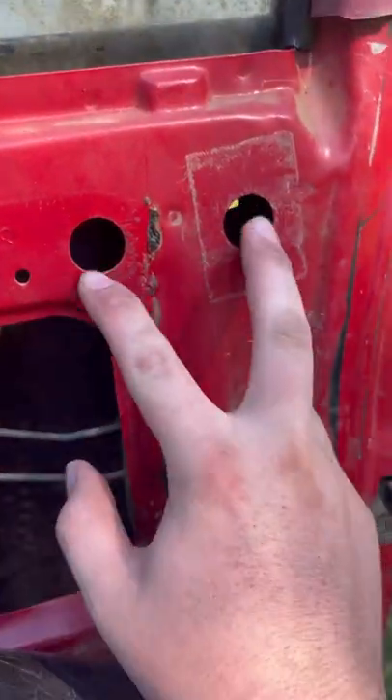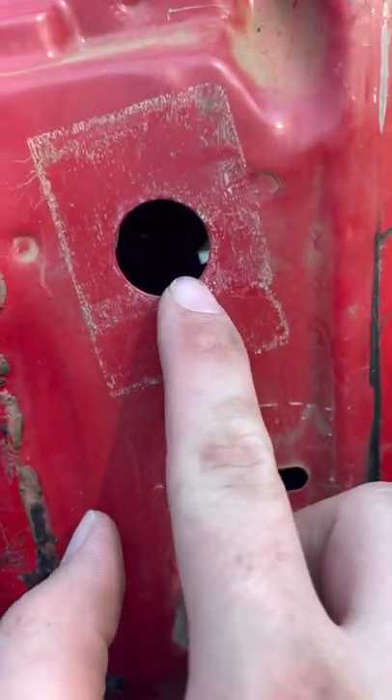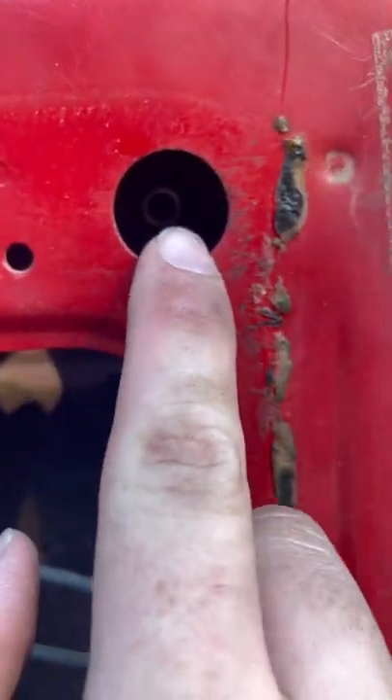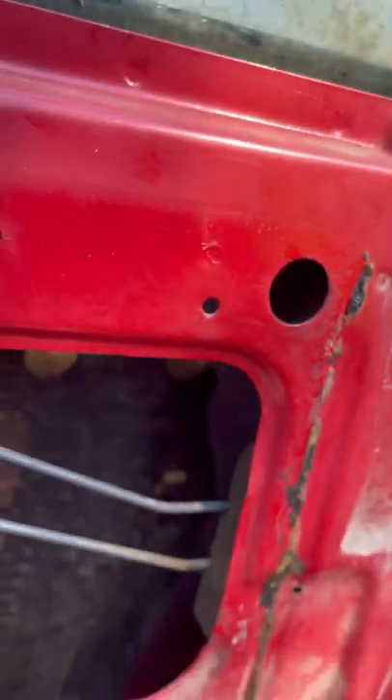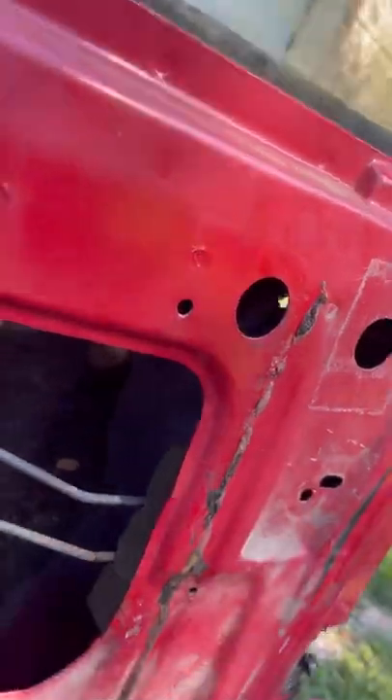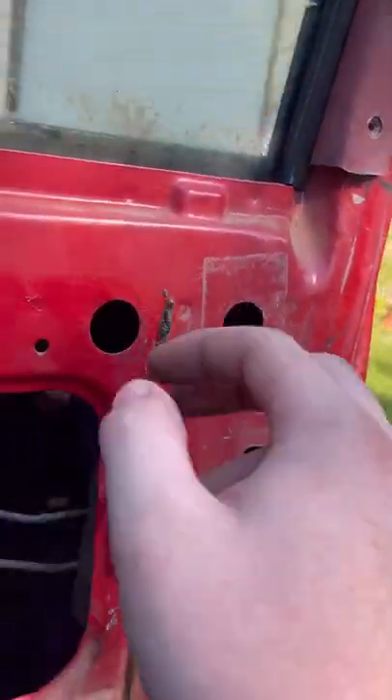These two holes here - if you look in there there's a bolt, and there's another one in there just like that one. It's a 7/16. You can get a long extension with a 7/16, or a short socket with your wrench - you can get it in there if you don't have an extension. That pops off, and then that little arm that I told you to pop off with the red tab - pull the plastic tab back, middle arm forward.